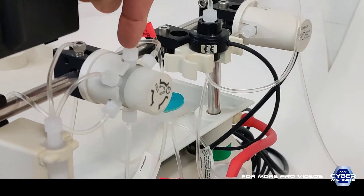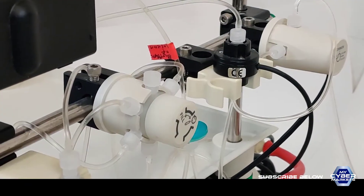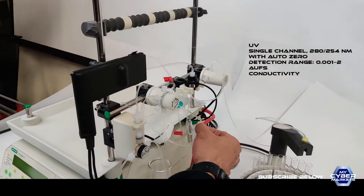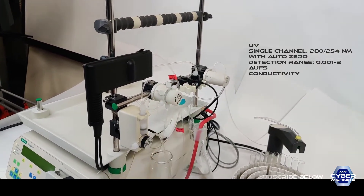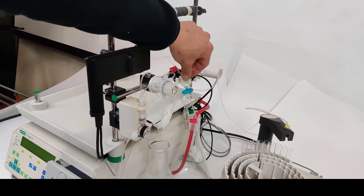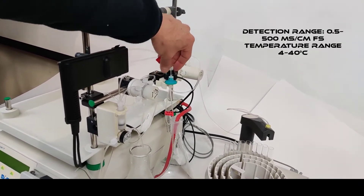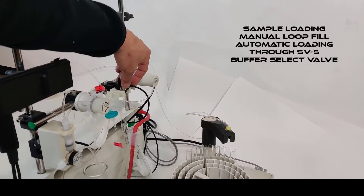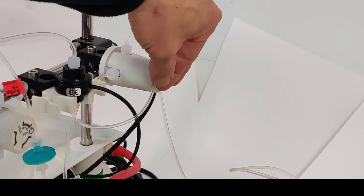Up here, this port is for the injection. You inject it and then you turn it manually to fill the sample line with your injection, and it continues into the process. Right now here will be the column — for this demo we are using just this filter. You have the flow, conductivity flow, and here we have the diverter valve.